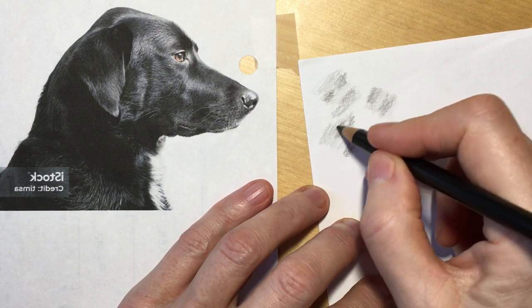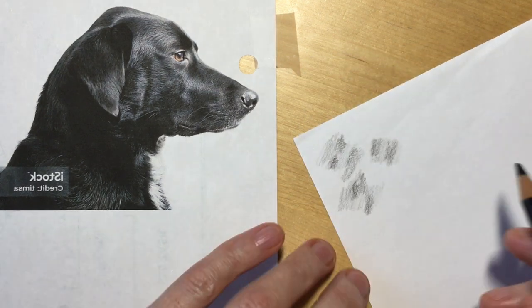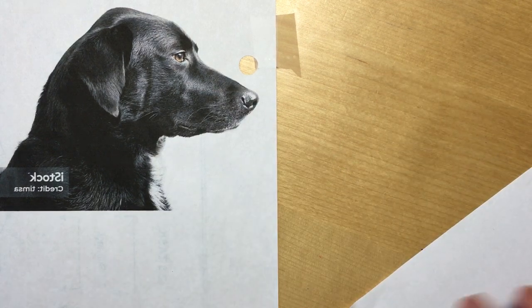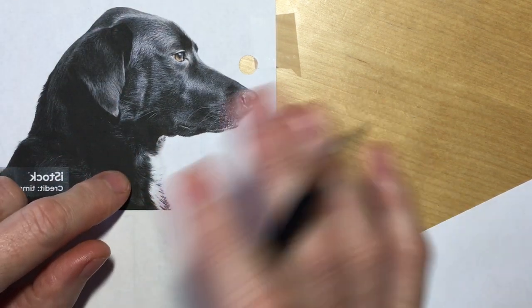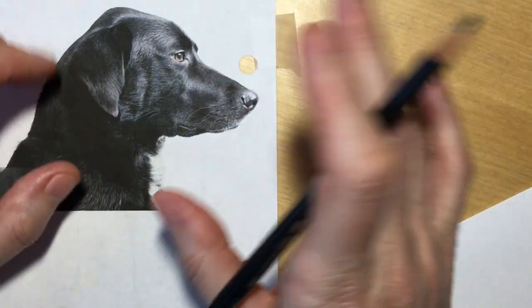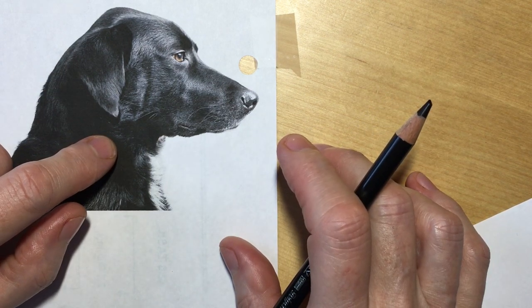I hope you're all set and ready to go, because I'm not. Oh man, what have I got us into? I chose a profile because a full-on headshot would be way too complicated with the symmetry, the eyes — oh man, too much. This is going to be challenging enough.